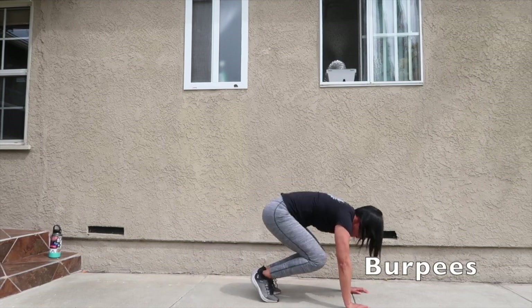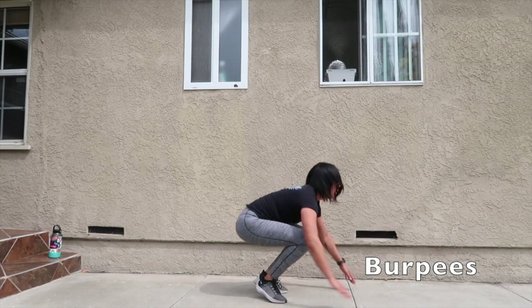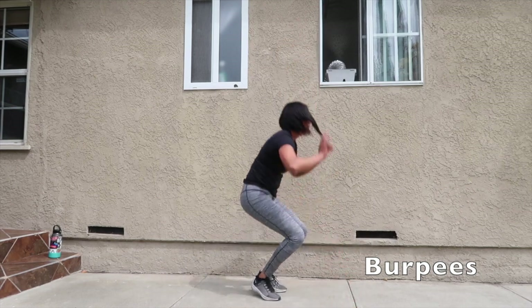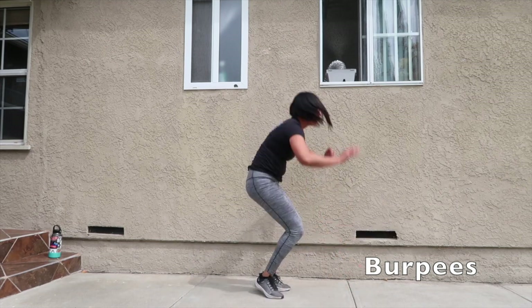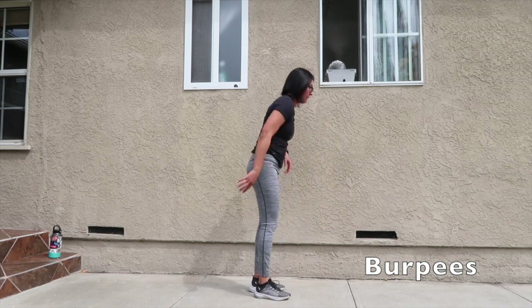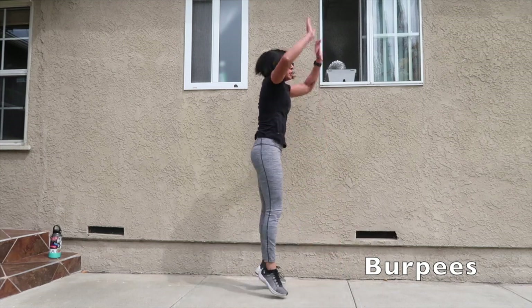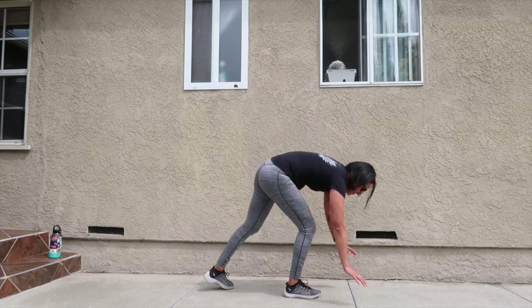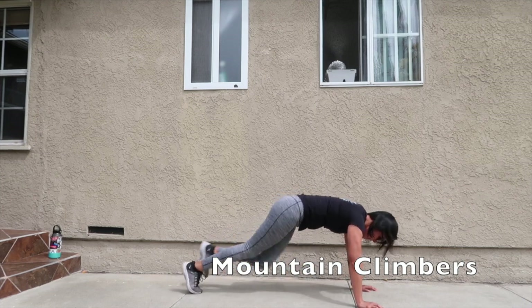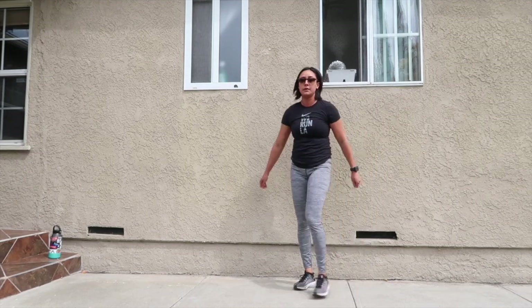I'm starting to get tired but let's get through this burpees. Good job, we completed our workout.